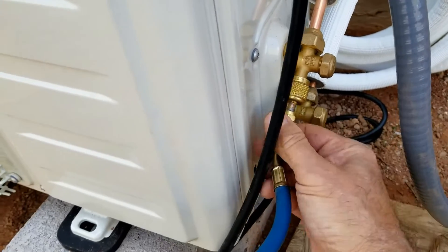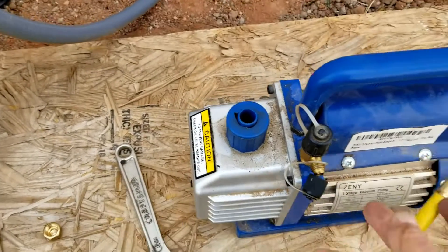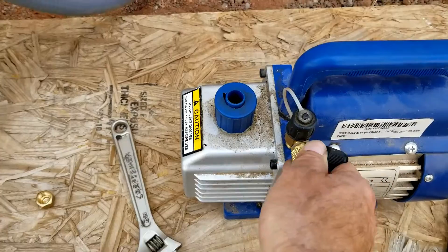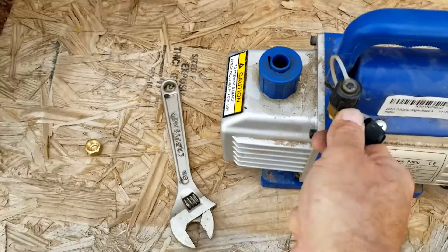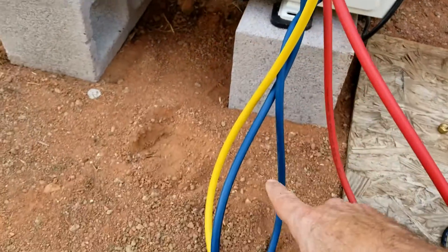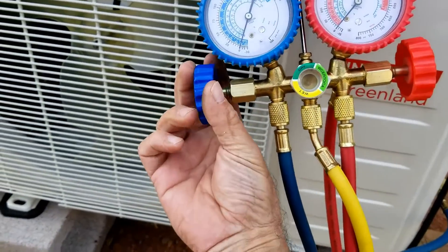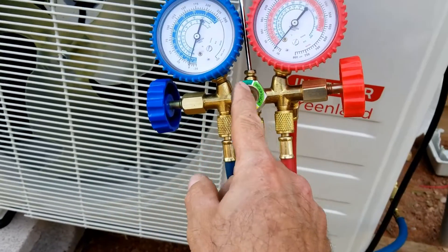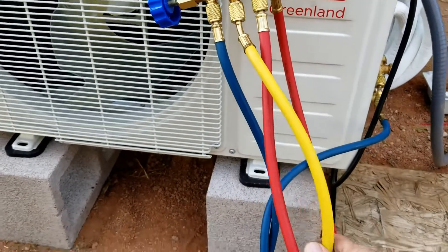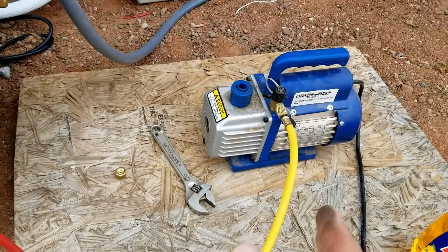I'm going to use two hands to make sure I get that connection tighter, and my yellow hose is going to go over here to the vacuum pump. Now we want to make sure all these connections are good and tight. Basically, the blue hose comes in and goes up to the manifold gauge on this side — right now it's off, but when I open it, it'll open up this middle port to the yellow line, which is hooked up to the vacuum pump.